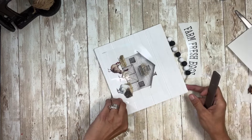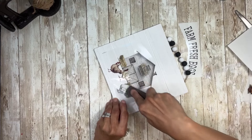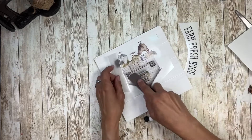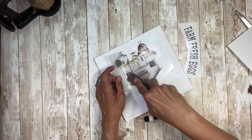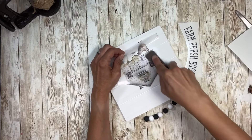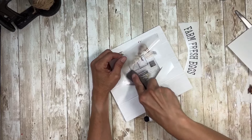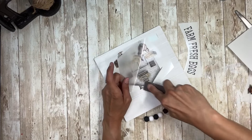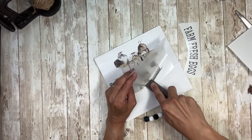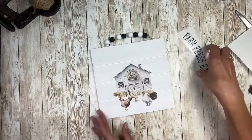Once I feel like it's starting to adhere, I'm going to start peeling back up the plastic. These rub-on transfers work so well that you really don't have to put a lot of effort into putting them on. You just want to rub as you go and as you peel to make sure that you're not missing anything. Just slowly peel up your plastic. And there's the bottom one.